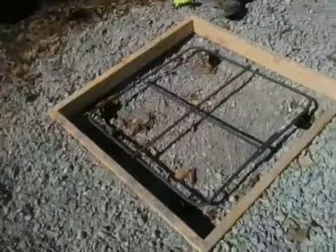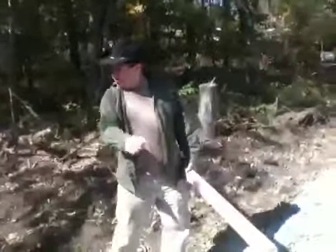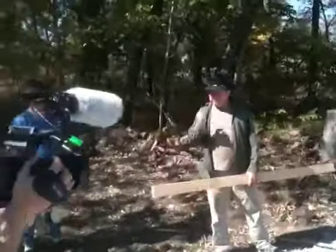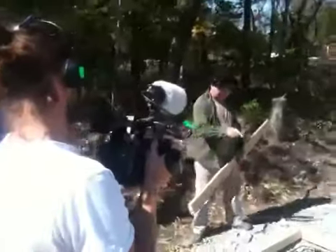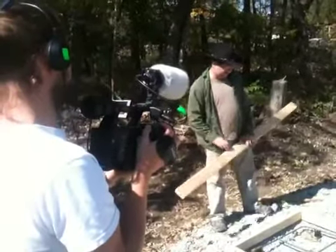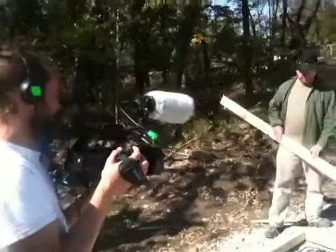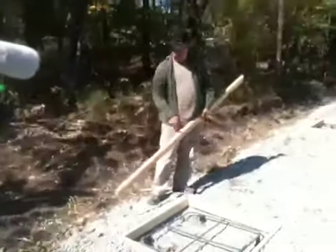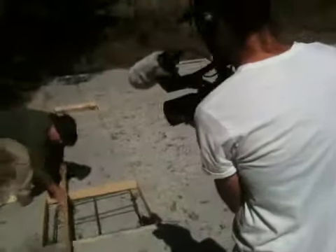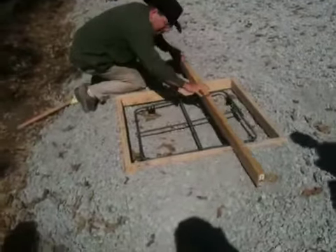We'll start from one end and kind of slosh it around. We'll use a rake and a hoe to spread it out. We want to use a stake and poke it a few times, especially in the corners — there can be bubbles under there in the corners. We want to make sure all the air is out. Once we get it pretty much full, we'll take our screed board and work it across, making the concrete all smooth.